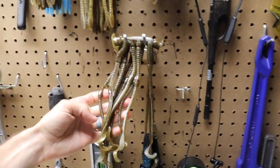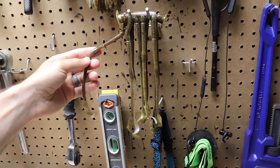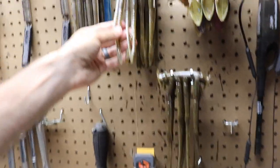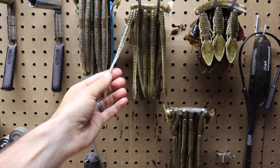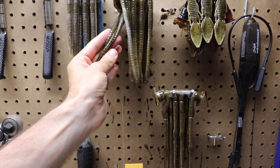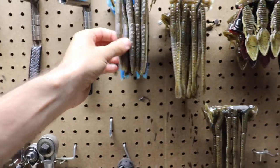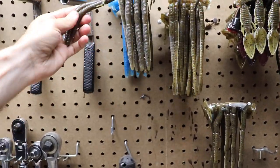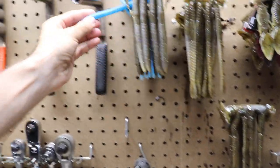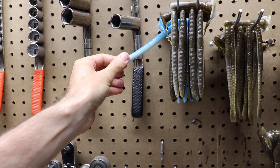And these little curl tails right here — I've got a white belly with pumpkin and then just a straight pumpkin. And the finesse worms, I've got the same thing: white belly with pumpkin back, and then just a regular pumpkin back there. Senkos with the white belly and the white belly with pumpkin. Just the pumpkin all the way through. And then a blue with white belly, which would be like a shad. I think those are going to be dynamite.